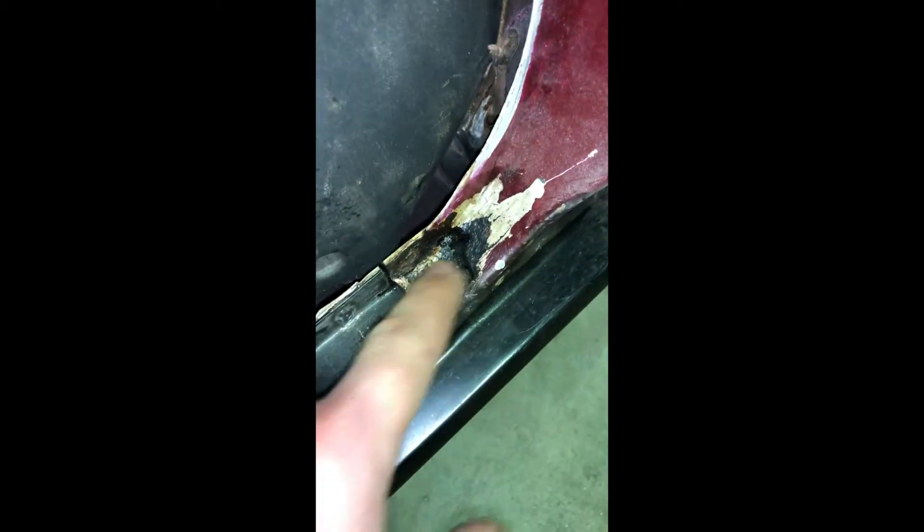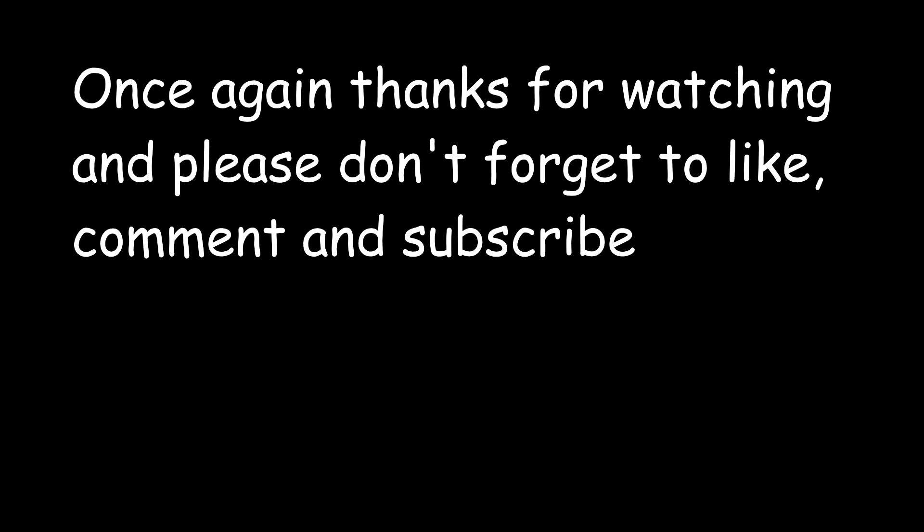Maybe just a bit of filler in there, but other than that she's just come up pretty sweet. We just need to put a bit of filler in there because there's no point cutting it out as we've already got the backing plate from this seal underneath it. And yeah, that's what we did today.